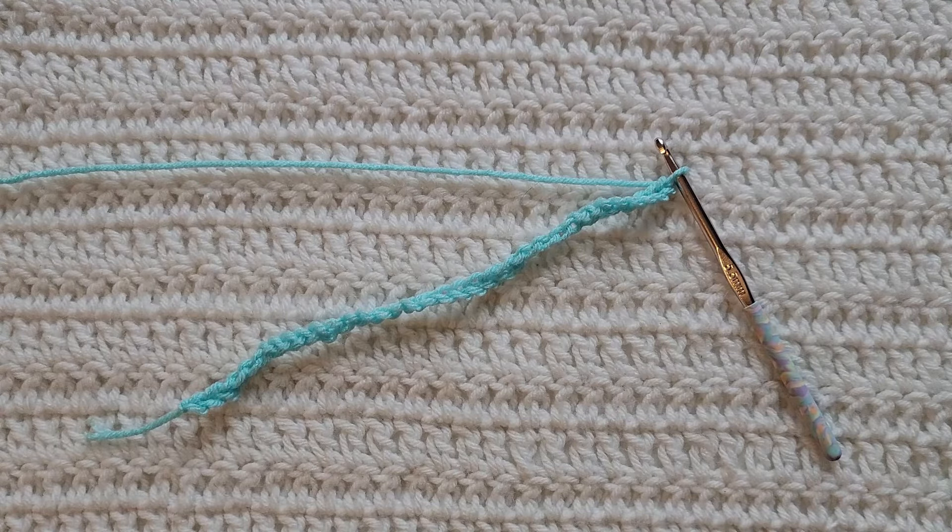Hey guys, welcome to my video. For today's tutorial I will be teaching you how to make the open wave stitch. To begin, all you're going to need is some yarn and a crochet hook. For this tutorial you will need to know how to make chains, the single crochet stitch, the half double crochet stitch, the double crochet stitch, the triple crochet stitch, and how to work in the back loops. I have videos on all of those listed down below.